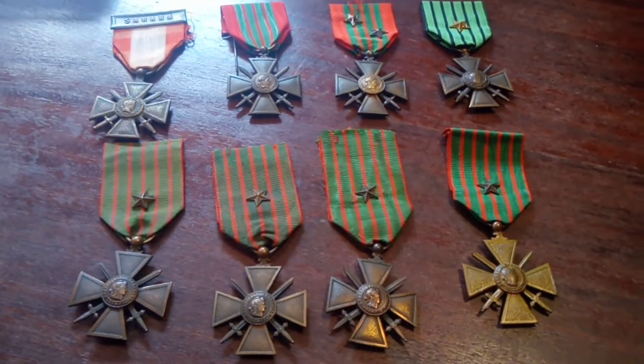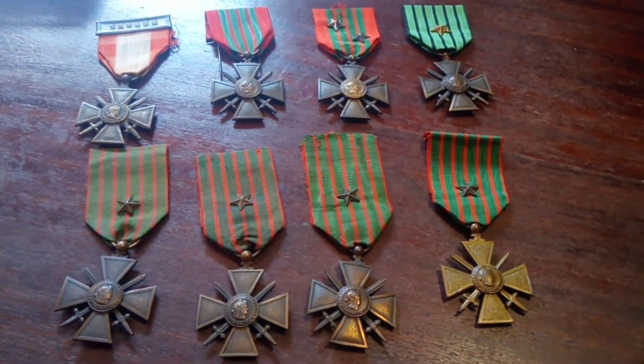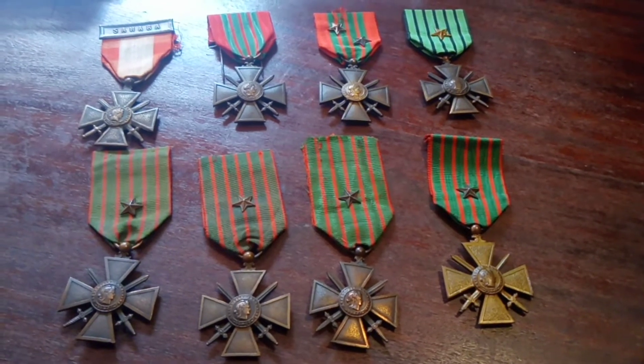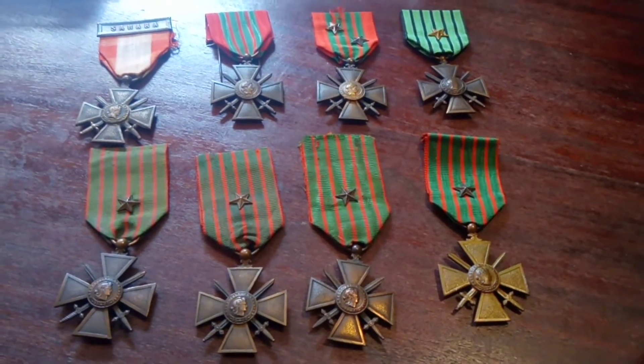Hello again. Here I have a collection of the French Croix de Guerre, or War Cross. The Croix de Guerre was instituted in 1915, and for each year of the First World War the French issued a different Croix de Guerre.